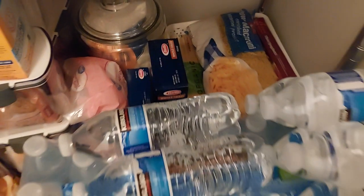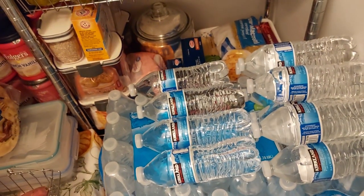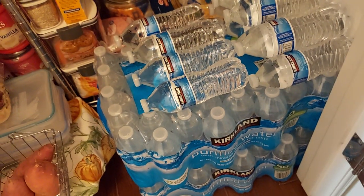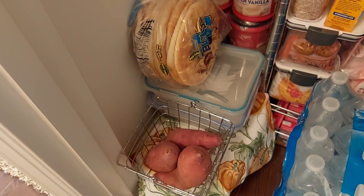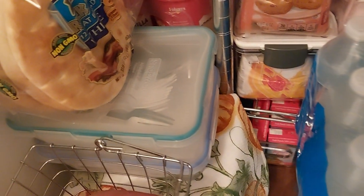My water is right here, and we have a couple more cases out in the garage. I also have my sweet potatoes here, and I put my extra plastic forks, spoons, knives, and these little containers here. My pita bread is there too.